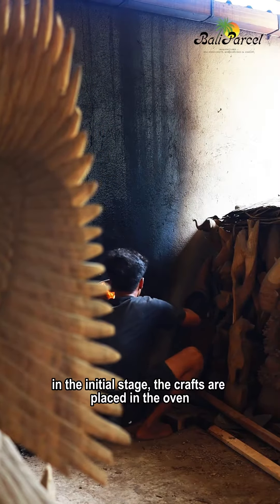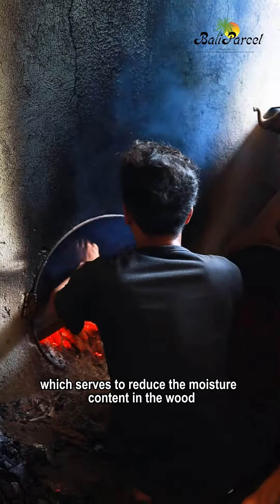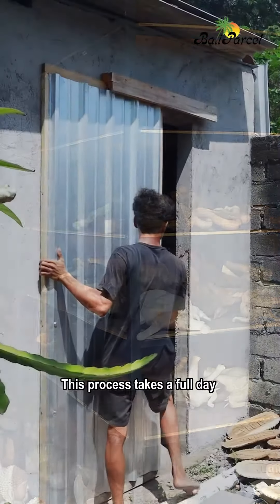In the initial stage, the crafts are placed in the oven, which serves to reduce the moisture content in the wood. This process takes a full day.